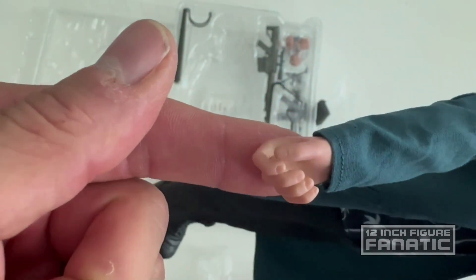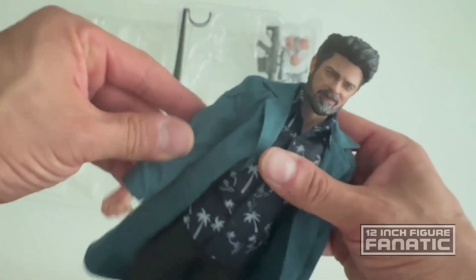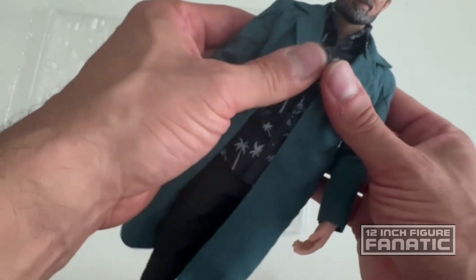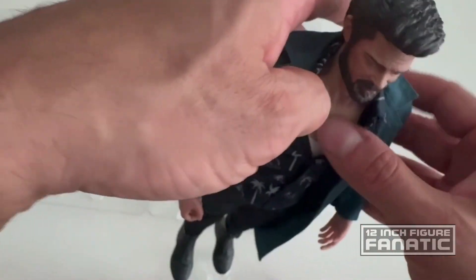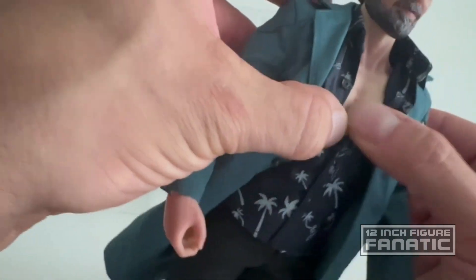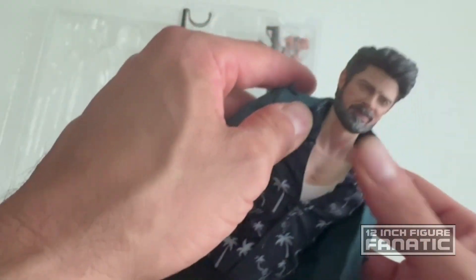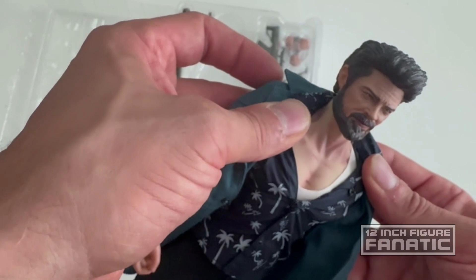Even the way they did the nails is a little cartoonish. Standard dexterity though, and it's a little beefy in the body. They weathered the skin a little too much and it's a little too muscular, but yeah, pretty decent. Let's see what else we got — there are a lot of accessories with this one.